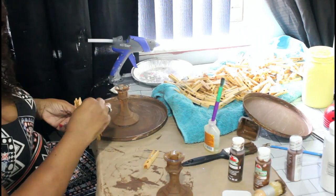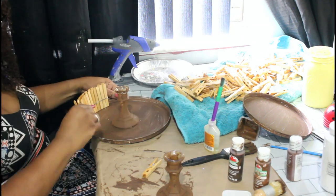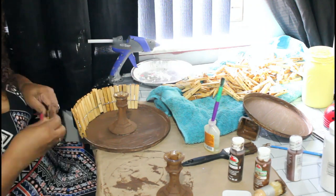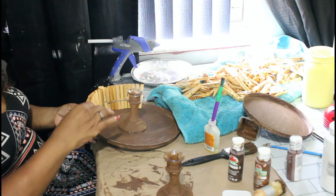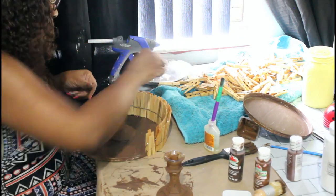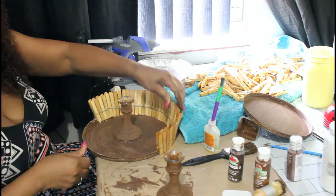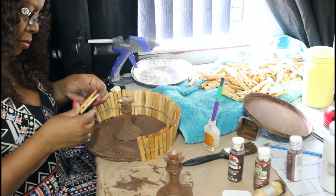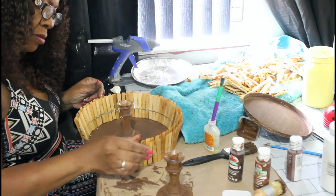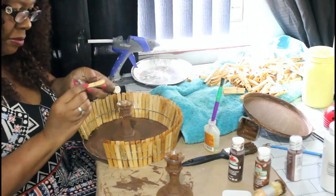Now I'm placing my clothespins as close together as I can get them. You might have to make adjustments as you go along. I ended up with one out of place so I just moved it around and it worked out fine. You can adjust them as you go or after you finish — if you notice they're not straight you can always go back and fix them, whatever makes it easier for you.